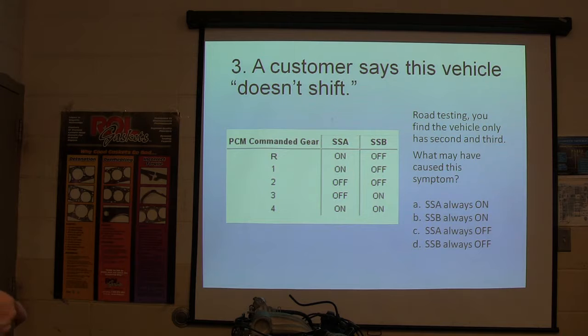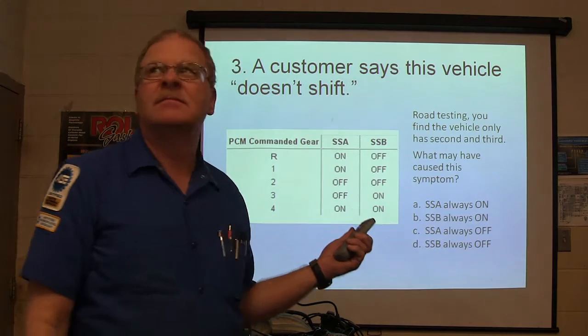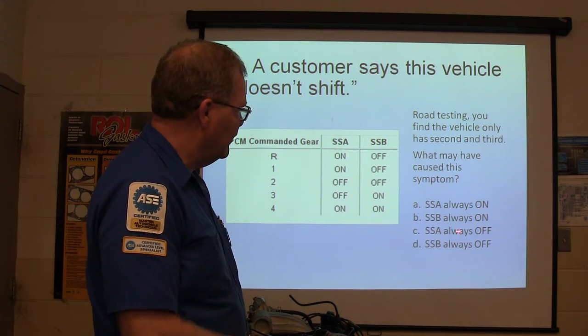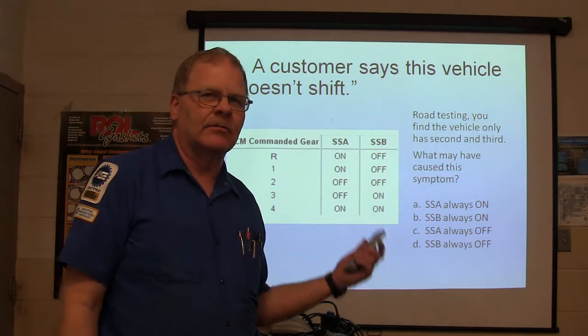What could cause it to only have second and third gear? Look at these and think about it. There are your four choices right there. Everybody ready to move on? You've got to write down your answer in there, but you can put A, B, or C because we're going to go back and look at the answers in a minute. There are only ten questions here, but they are meat-runners — a lot of them require work.